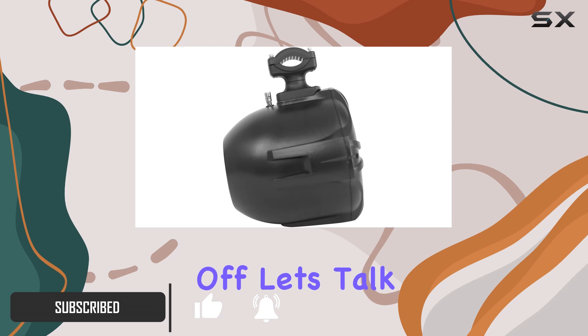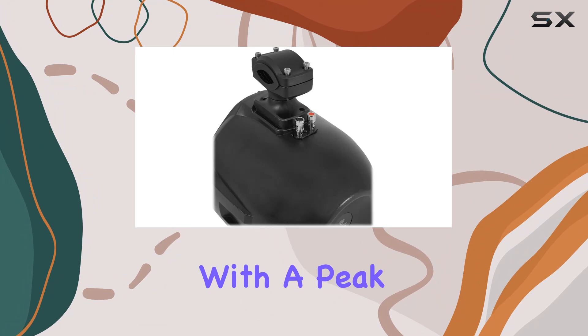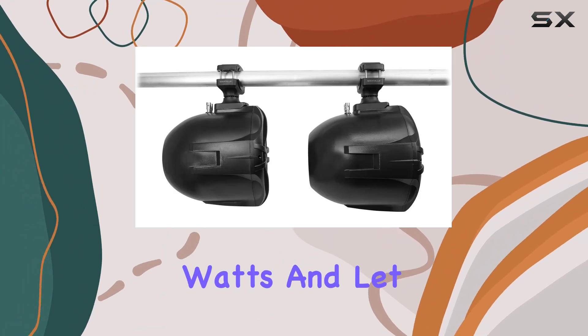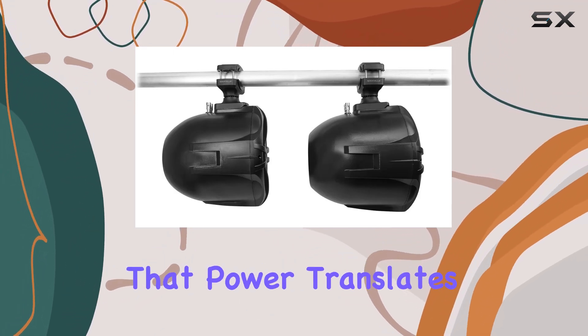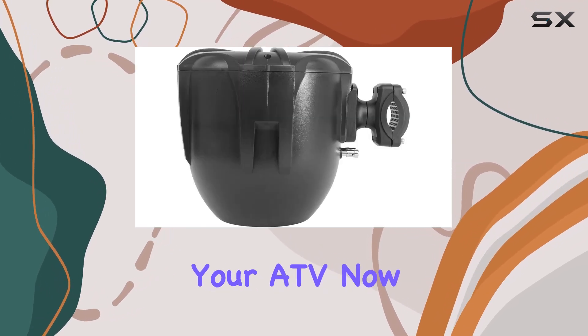First off, let's talk power. These bad boys boast a true RMS rating of 200W, with a peak power of 300W. And that power translates into crisp, clear sound, whether you're cruising on the water or tearing up the trails in your ATV.